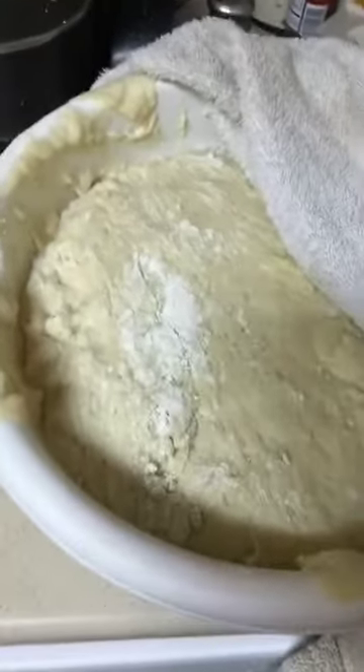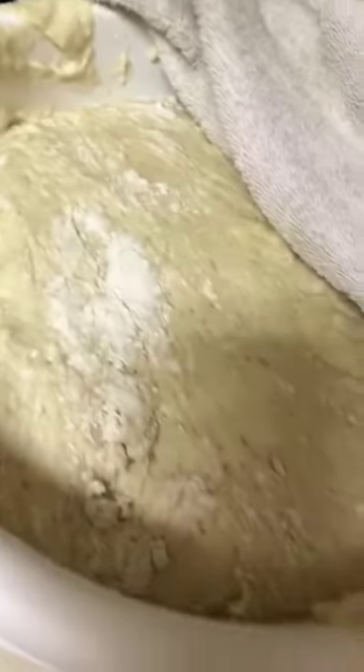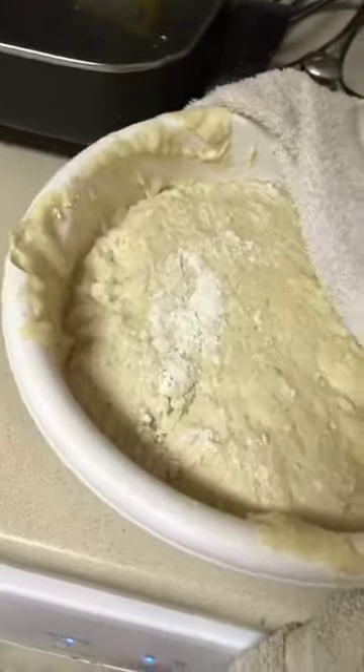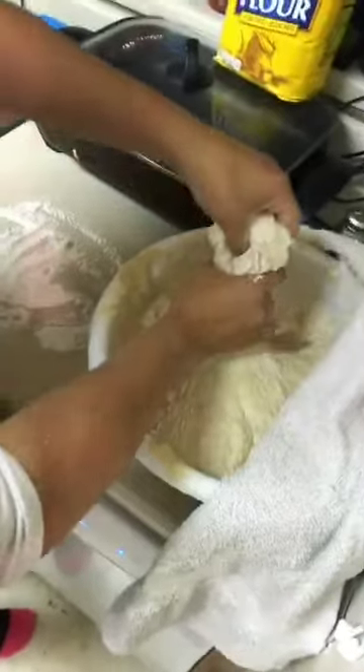All of this is going to be in my stomach. It's going to be terrible. You just take a piece of dough...